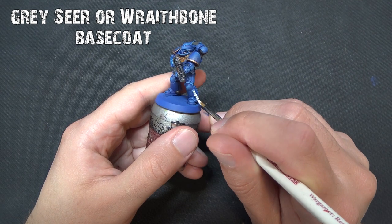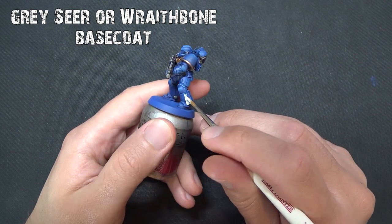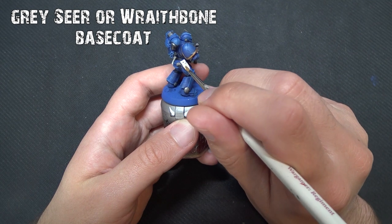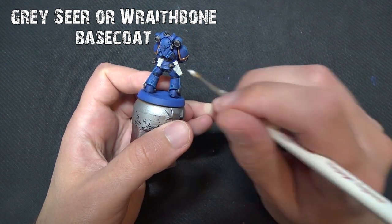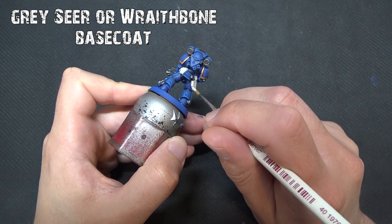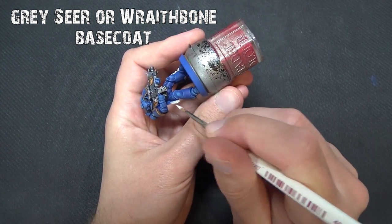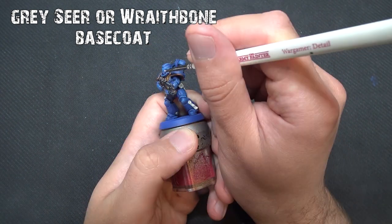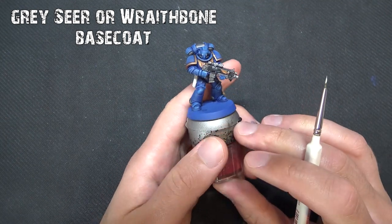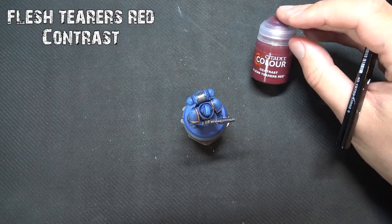Now we'll put some base coating in for the remaining contrast paints. Use Grey Seer or Wraithbone — whichever you prefer; I'll use Wraithbone straight from the pot. This goes on any purity seals, the holsters around the intercessors' waist, and can also be used to dot in the eyes. For the holsters I did two coats — one coat, let it dry, then a second — to get a nice smooth finish so the contrast paints do exactly what they should, sinking into the recesses without any blotchiness coming through underneath.